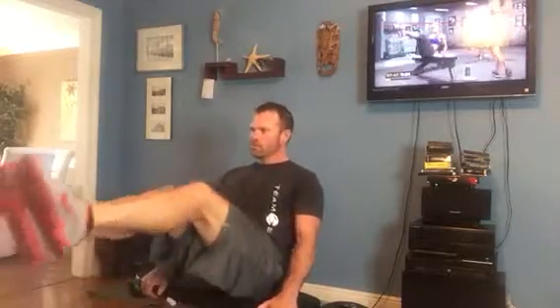Let's take a look — look at these awesome abs. You can't wish for abs like that. You have to work for abs like that. She knows what it takes. She's squeezing, she's working now.